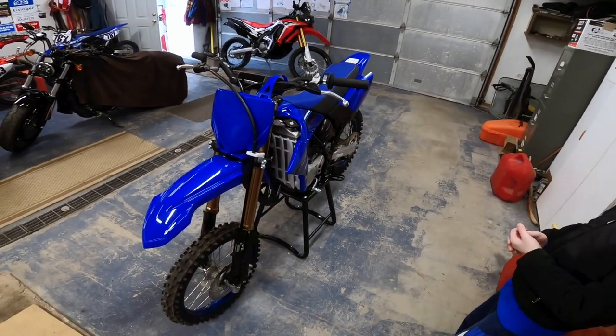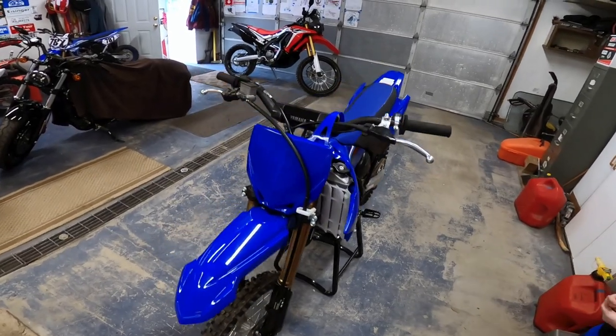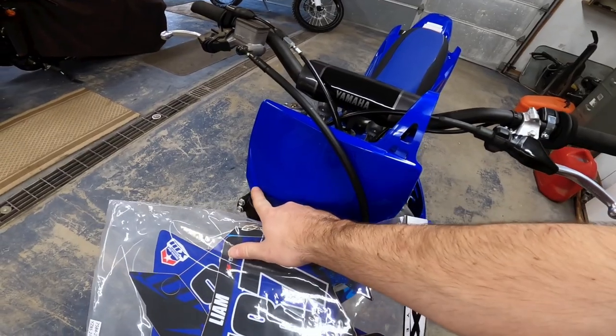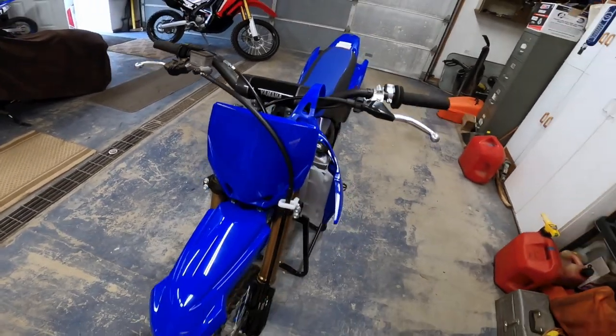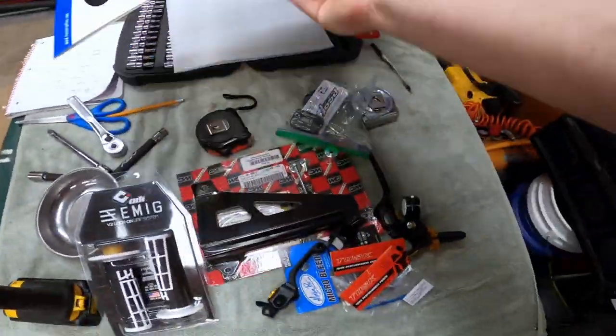We're not going to show installing the graphics today — it's not something fun to film. If you go to do your own graphics, I just recommend having some type of plastic squeegee-like tool to push in your lines, and take your time.